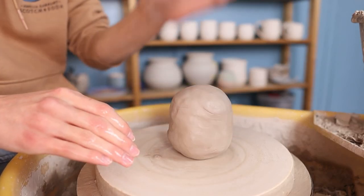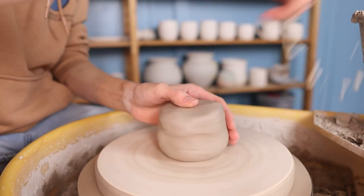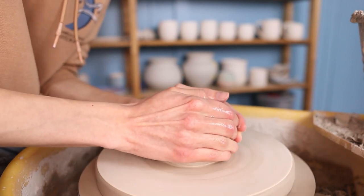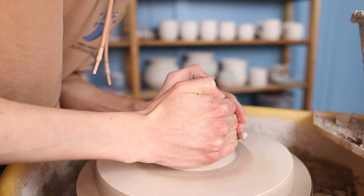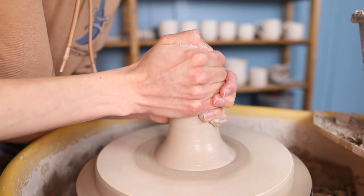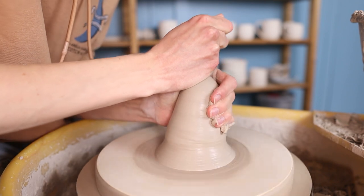I take a piece of clay that is quite big because I will be throwing the body and the head in one piece as a closed form. For closed forms you always need a bit more clay than you might expect at the beginning. I start with centering this by coning it up and pressing it down. You can repeat this multiple times until the clay is fully centered.